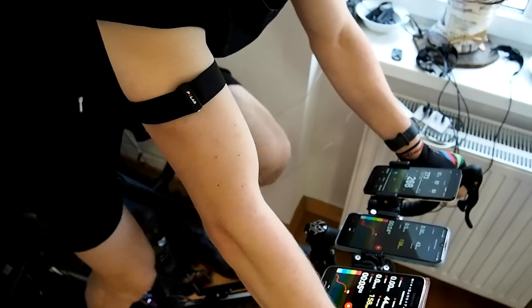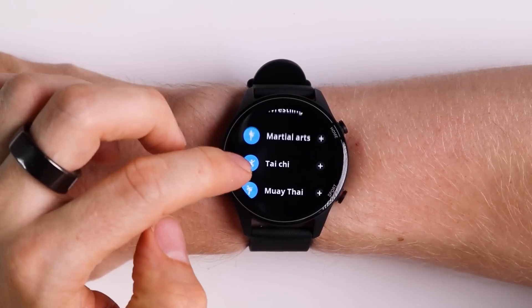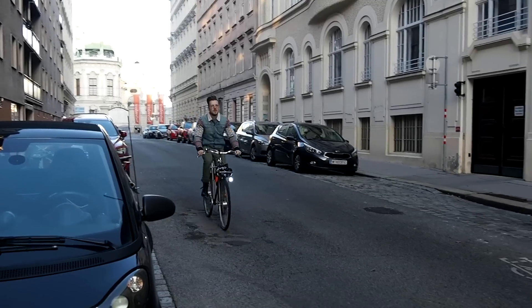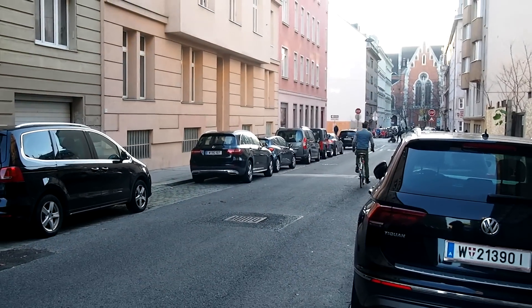Overall my feelings on the heart rate accuracy of the Mi Watch Lite are a bit mixed. It had some issues during spinning where it had a delay in picking up an increase in heart rate — the Mi Watch which I also recently reviewed was much better at this. However during cycling outside the Mi Watch Lite performed better than the Mi Watch and I'm still not sure why. Overall the performance was not terrible though.